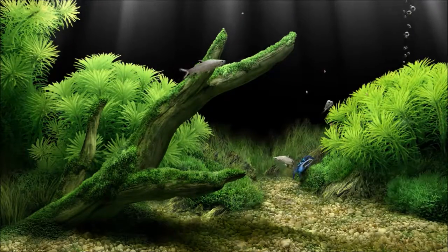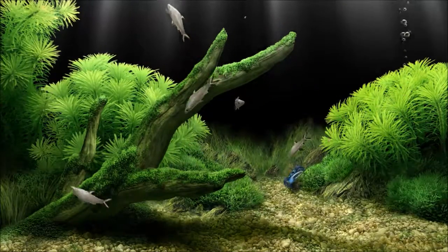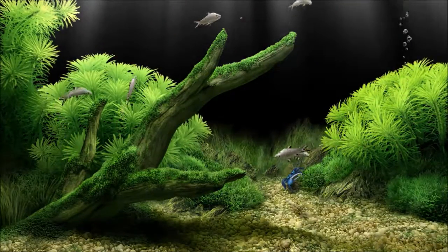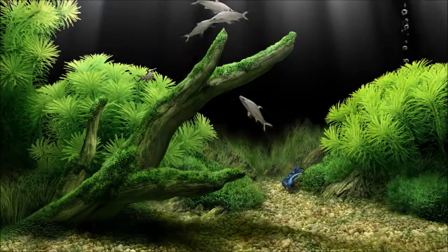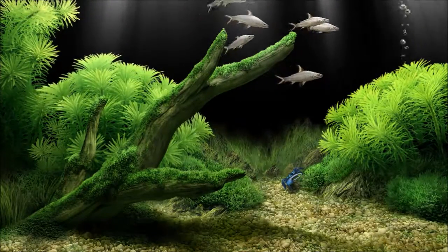I've got a blue fiddler crab at the back of the aquarium there. Once again, he'll take a swipe at the fish if they get too close to him. But I've always loved bala sharks, and now I have my own bala shark tank.